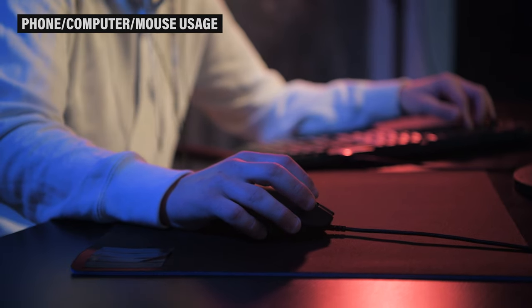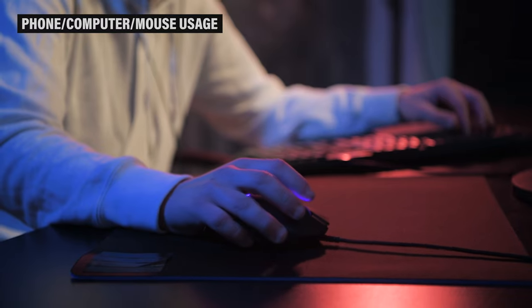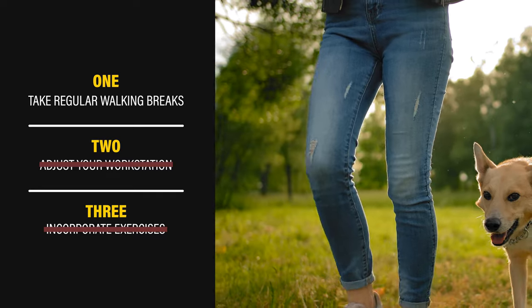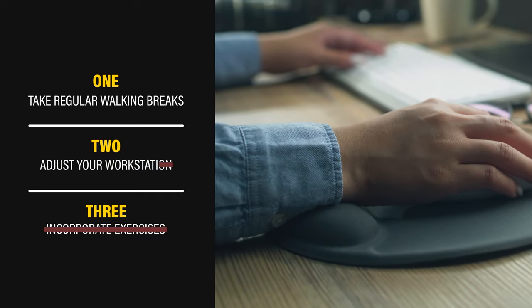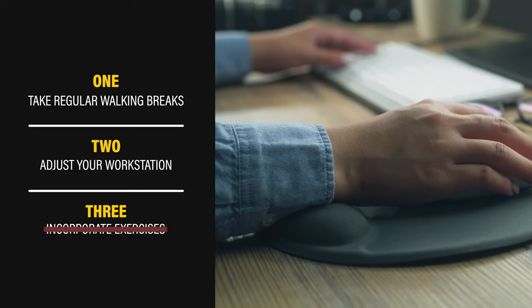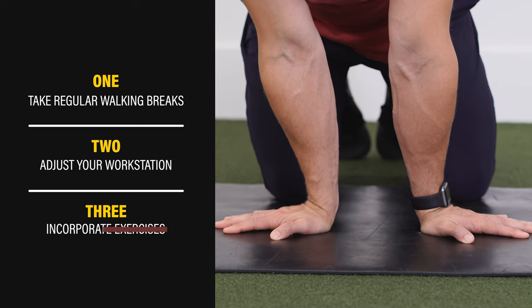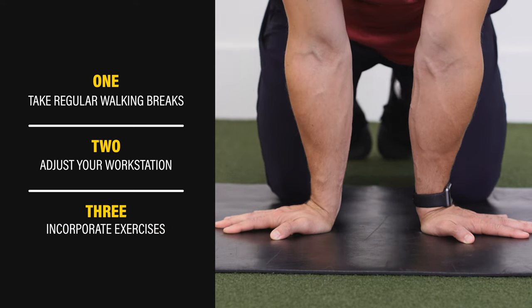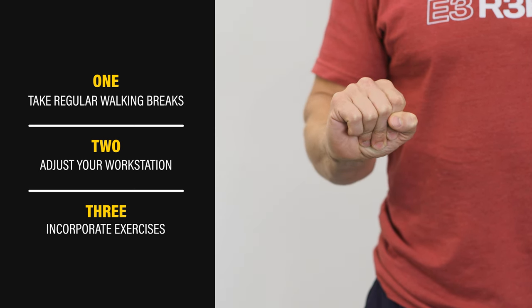If you notice wrist pain with prolonged phone, computer, or mouse usage, here are three easy options. One, take regular walking breaks — set a timer, reminder, or write yourself a note if you need to. Two, adjust your workstation if it's feasible, affordable, and something you've been meaning to do anyway. Three, incorporate some of the exercises from this video into your daily routine every few hours. The warm-up only takes a few minutes, requires no equipment, and can be done anywhere.